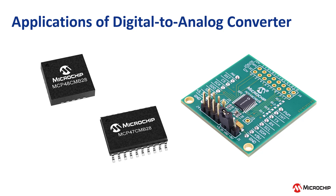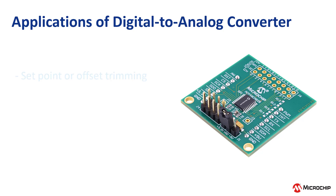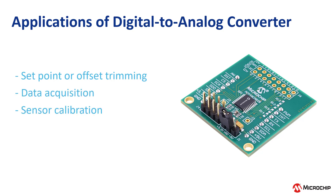These DACs are pivotal in various applications where precision operation with low power and non-volatile memory is needed. They are suitable for consumer and industrial applications such as setpoint or offset trimming, data acquisition, sensor calibrations, motor control applications, and more.